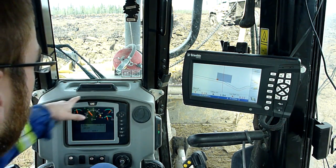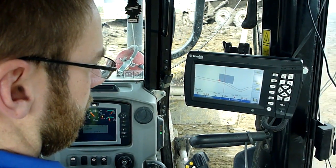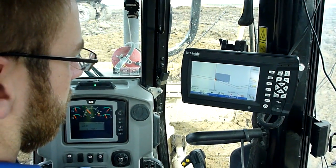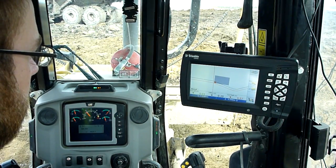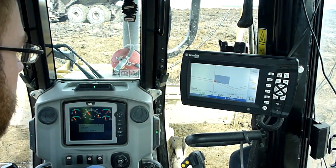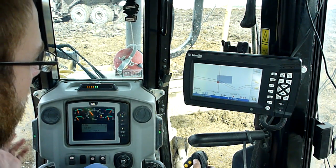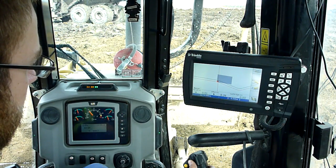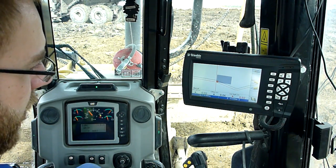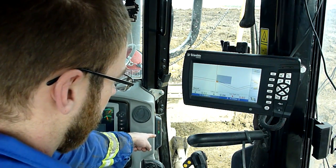That will come into play with this light bar here. You'll see that the light bar says I'm way out to the left. Once I have the line where it's supposed to be — right there — I'm right on my alignment. If I get too far over, it starts telling me I've got to come right. Or I've got to go left. Then these light bars here are telling me if my grade is up or down. This one is right on the money, and obviously this one is telling me that I'm way too high.